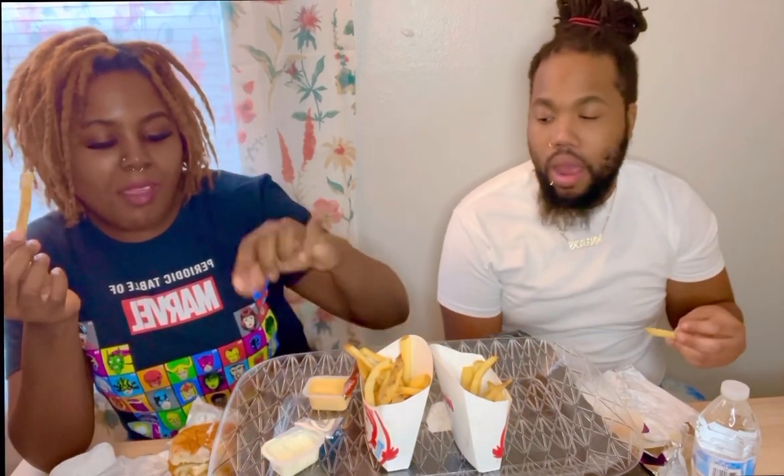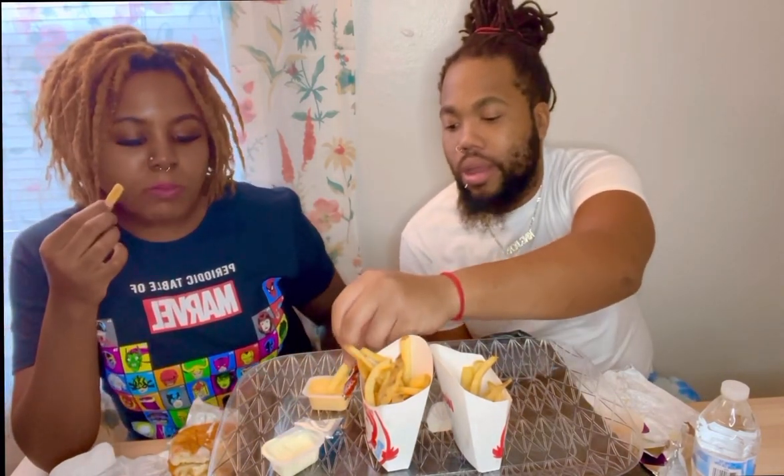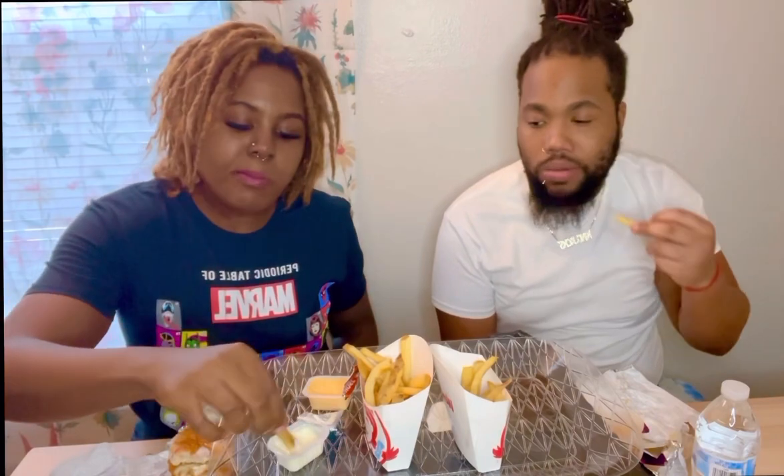That ghost pepper sauce looks serious — you want to try it? I'm a little scared but I'm trying it. Yeah, that's good y'all. This was a good choice, it's not bad.